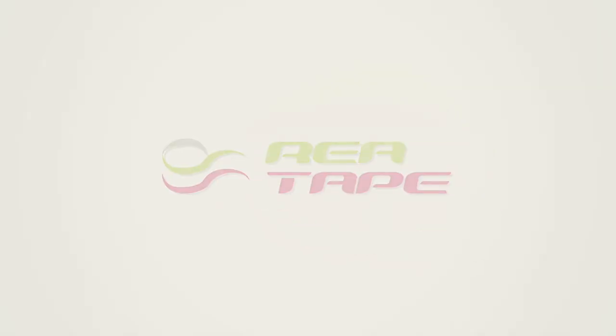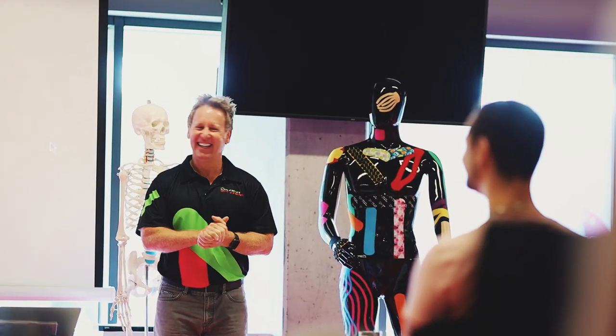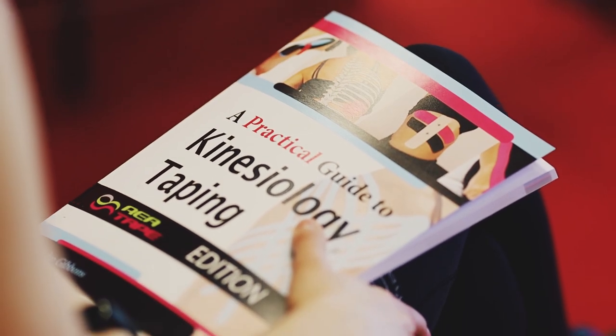Hi, my name is John Gibbons and I've been invited to teach a course in Poland for a company called RearTape. It is a two-day course where we focus on all different aspects of injuries and then we do lots of hospital taking.